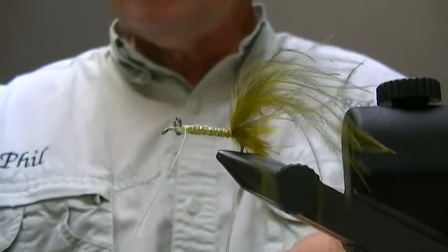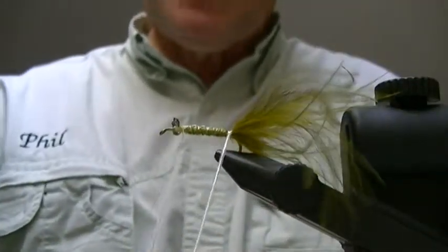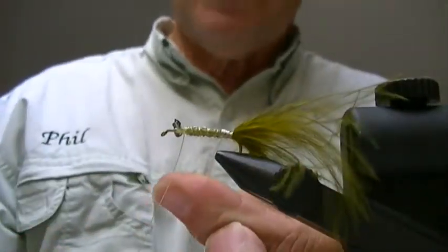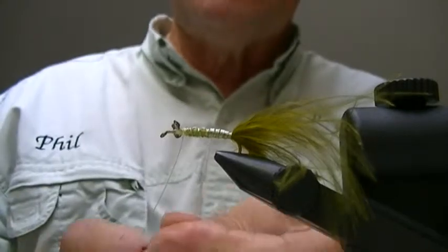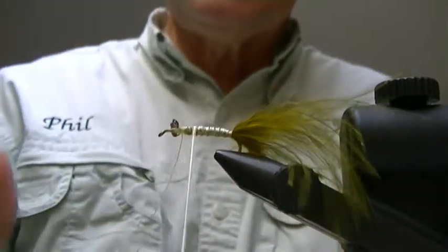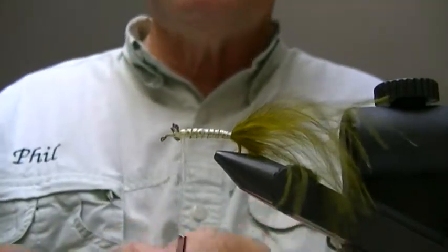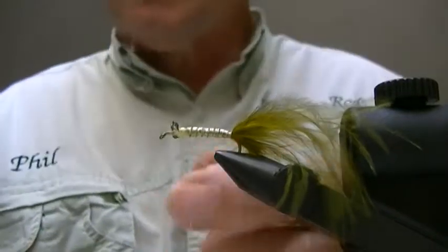I'm going to grab a little pair of hackle pliers because I want to keep this laying fairly flat. I'm going to wrap it nice and even — you want a completely even wrap on this, because their body is really an even laid body system on their abdomen. This adds a little bit of an iridescent — it doesn't look like it right now, but you get it in the water and it shows a little bit of iridescent translucency that they have in their body. If you have a little bit left over, don't worry, there's other flies you can use it on later. Tie this off with some figure eight style loopings and cut off the excess.